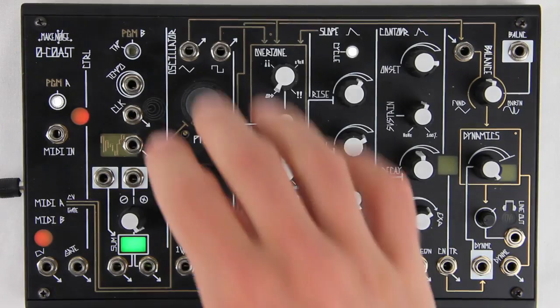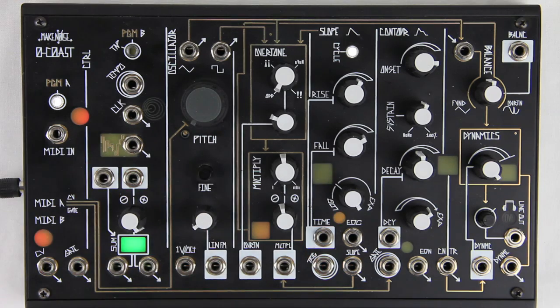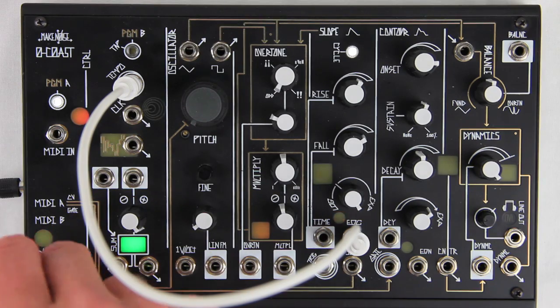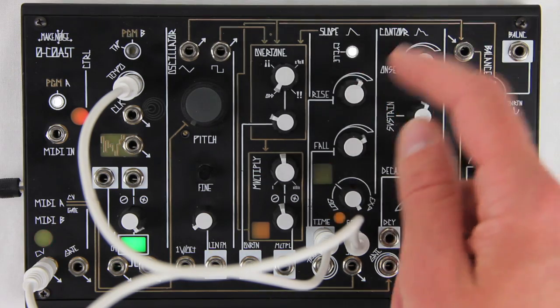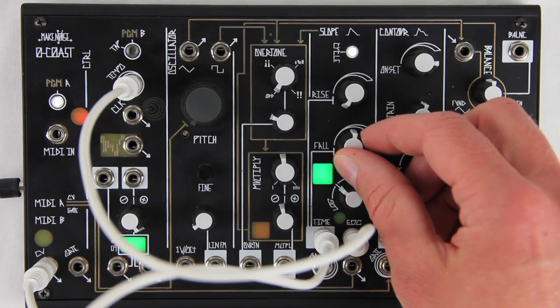The slope circuit can also be calibrated to track the MIDI B-CV output. Be sure the O-Coast has been powered up for at least 20 minutes without interruption. Set the pitch control fully counterclockwise and adjust the fine-tuned control until the MIDI A activity window stays lit solid. On the slope circuit, patch the End of Cycle output to the Tempo input and MIDI B-CV to the Time input. Engage Cycling, set Rise to Minimum, Response to Linear, then adjust Fall until the Program B button is lit solid.